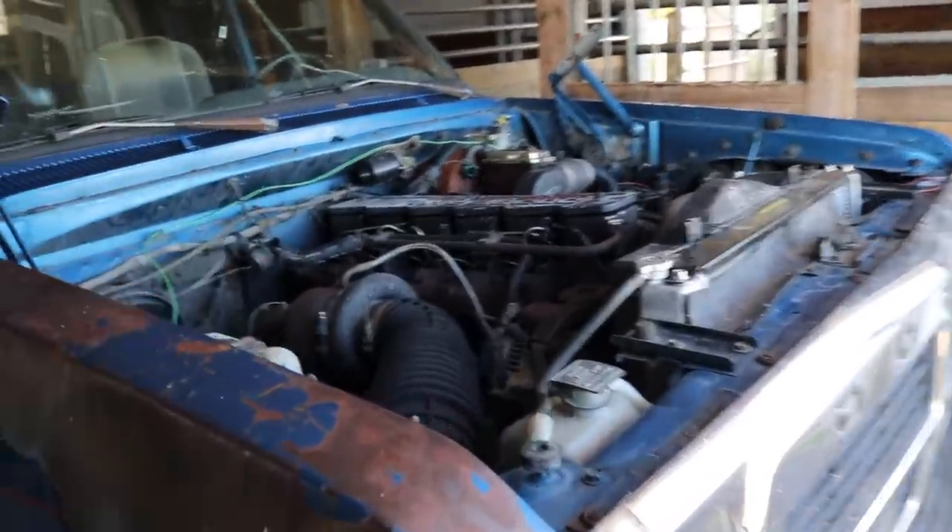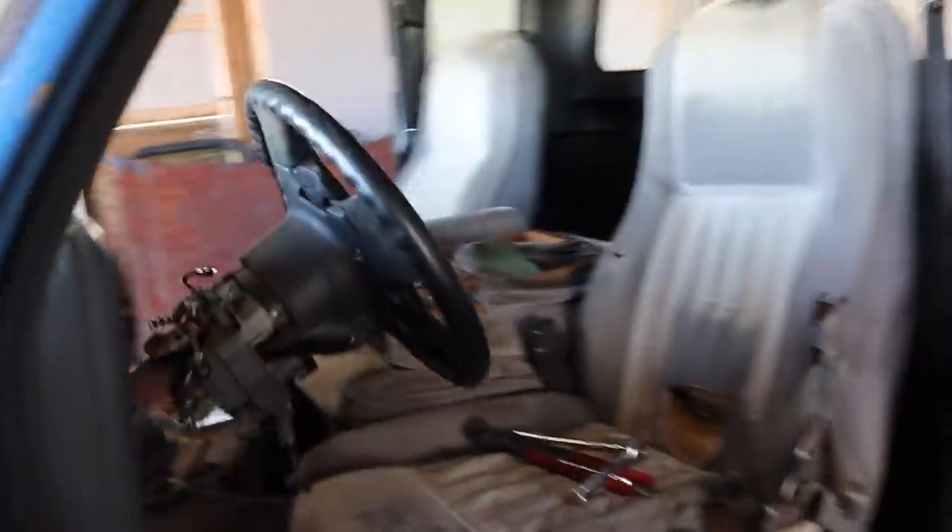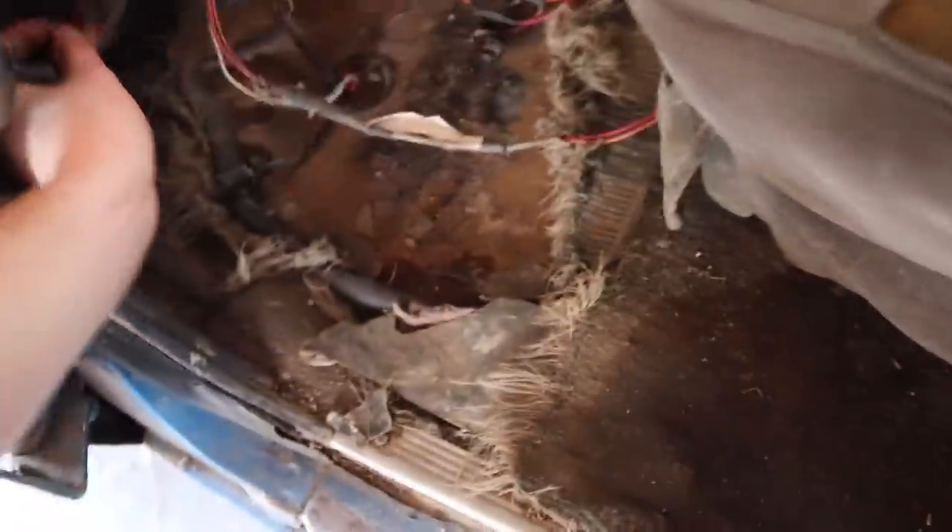Okay, status update. Hood is off. Driver's side door's off. Batteries are disconnected. Of course, everything is going smooth so far. Doors came right off. I saved all the wiring, even though the doors on the parts truck are not power.